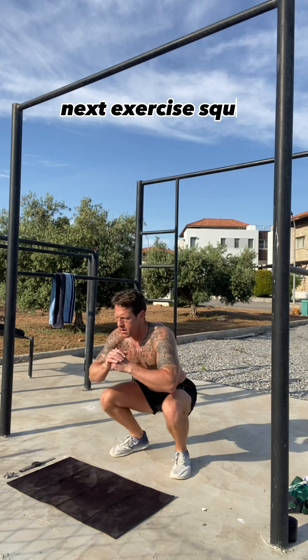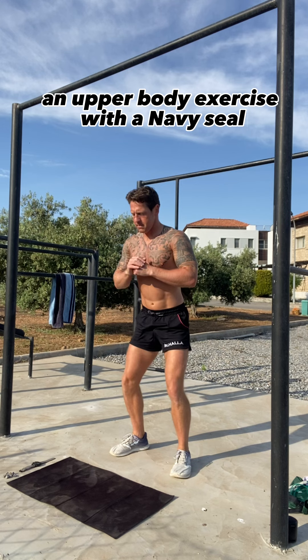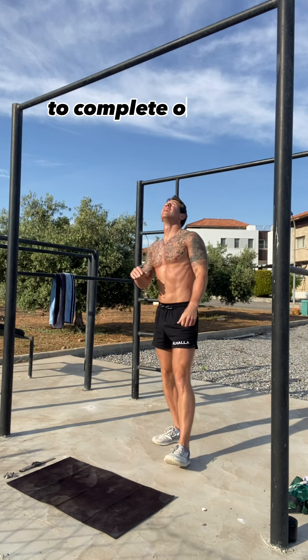Next exercise: squats. So we've gone from an upper body exercise with the navy seal, so all the blood's rushing to that area, and we now have to work hard to get the blood down to the lower body to complete our squats.